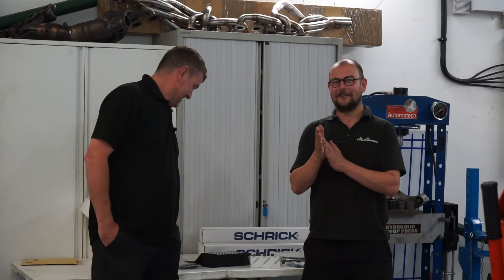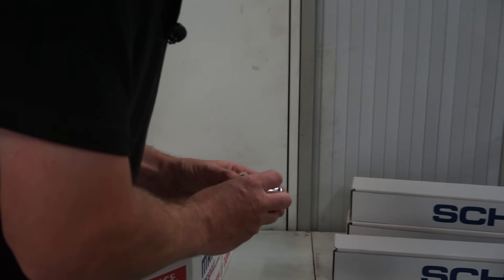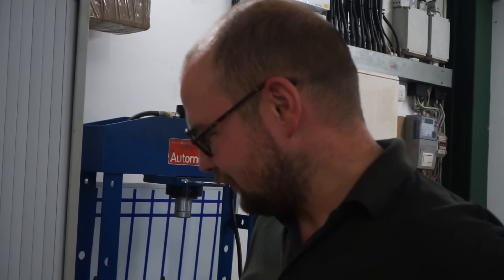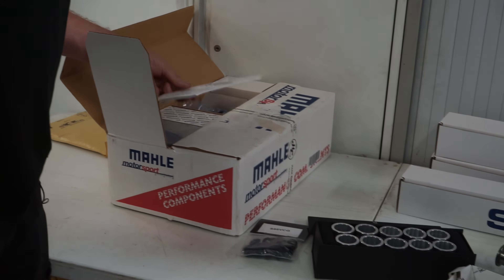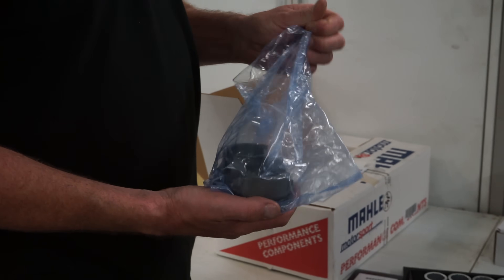So I'm stood here with Dara — we've just unloaded the 140 so we'll run through all the bits now. It's going to be a pretty exciting project by the sound of things, so I'll let Dara talk through the plans and we'll have a look through all the shiny bits. It's a fairly short list but some really exciting bits: we've got Shrik cams, Mahler motorsport pistons, Shrik valve train bits, and some NRW bits.